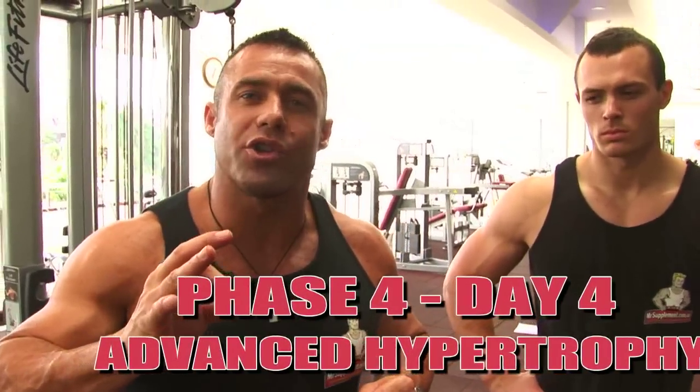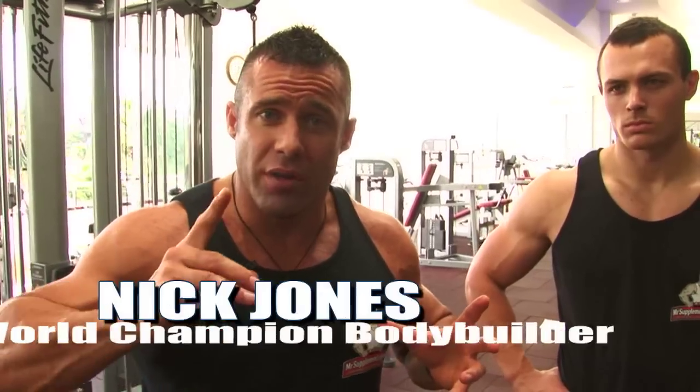Hypertrophy phase two, ladies and gentlemen: cable crossover. Much like hypertrophy one, this is a great exercise for keeping tension on the pecs.